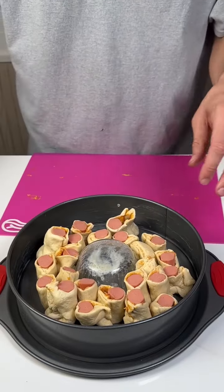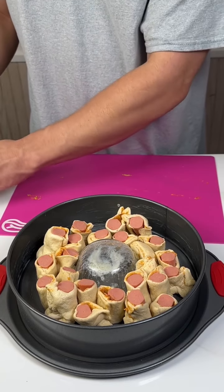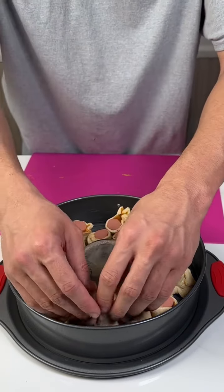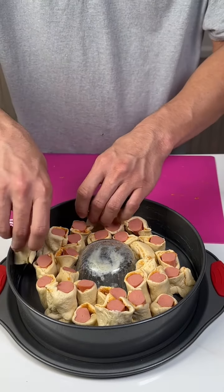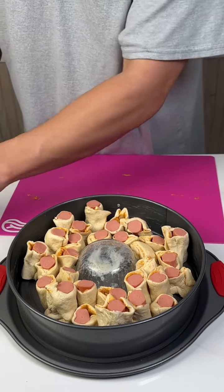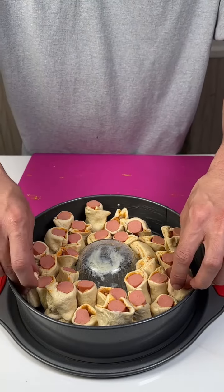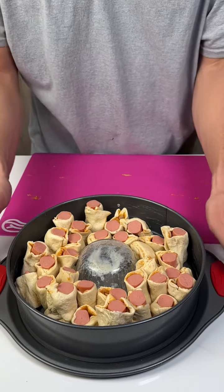Now the cool part is once it starts cooking, it's going to puff up and fill out this whole thing — it's going to look great. Nice simple recipe. If you don't believe me, you've got to wait until the end of the video. But this is a quick recipe, guys. Nice and easy — we're going to put this in the oven at 375 for about 25 minutes and we'll be right back.